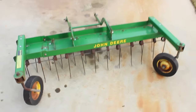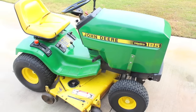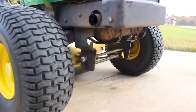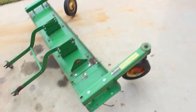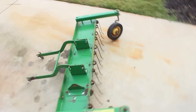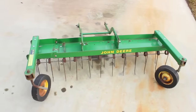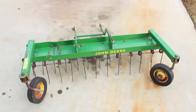I've got a John Deere de-thatcher rake that attaches to my John Deere 185 hydro — this is a 1987 model. The de-thatcher attaches right here on this front bar with these two clips. It's a great tool to get all that thatch and extra grass and junk out of your lawn.